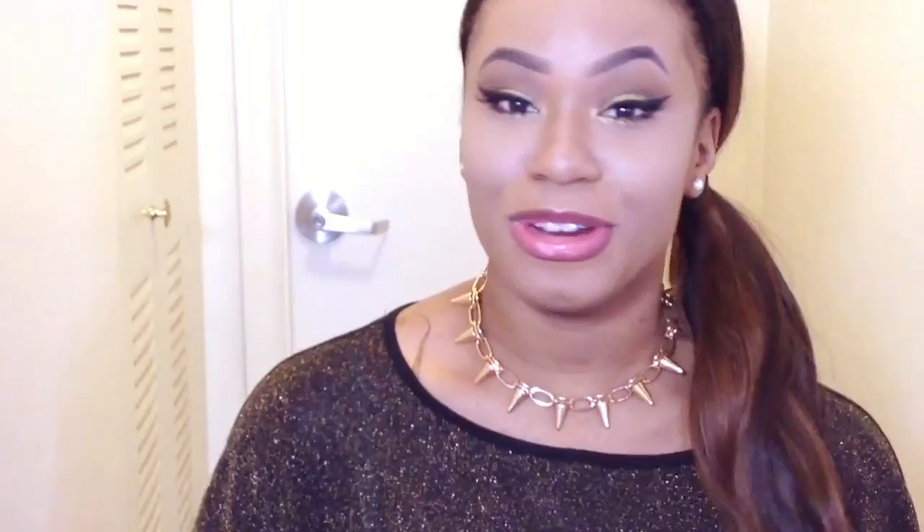I'm going to gather all my hair right here and secure it with an elastic band. Once you're done with your ponytail, the next step is to grab your Perfect Bun tool and open the slits. Now I'm going to put my ponytail in between the slits and close it off so it's tightly secured, and then simply roll the Perfect Bun up towards my ponytail.